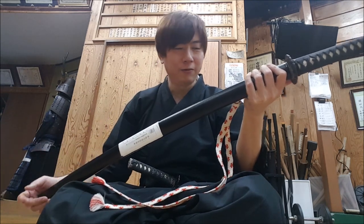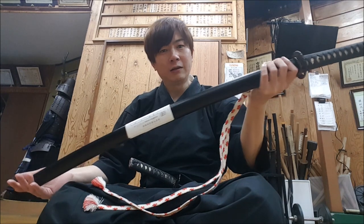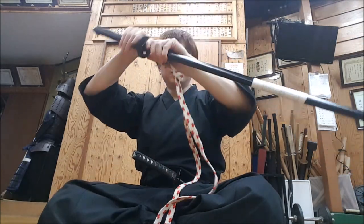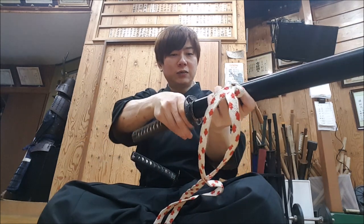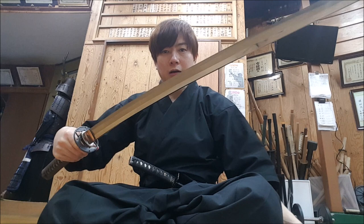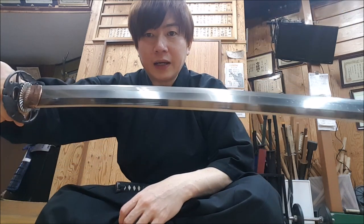From the Edo period it was illegal for the swordsmith to have their name carved into the handle, so we cannot know for sure 100% who made this sword. But from some of the indications you can tell a little bit how and where this sword was made.